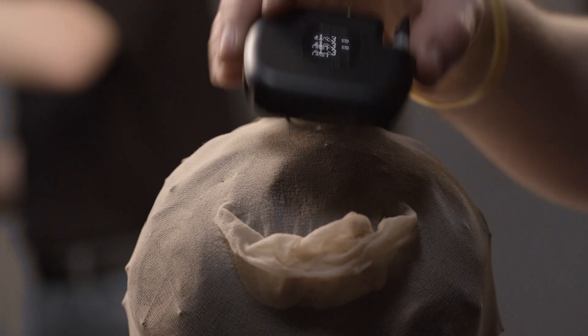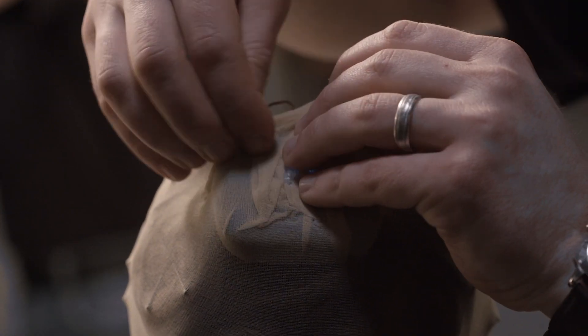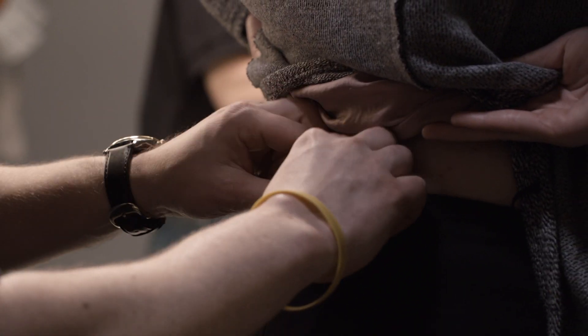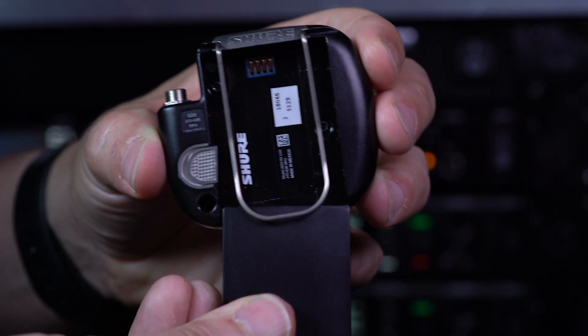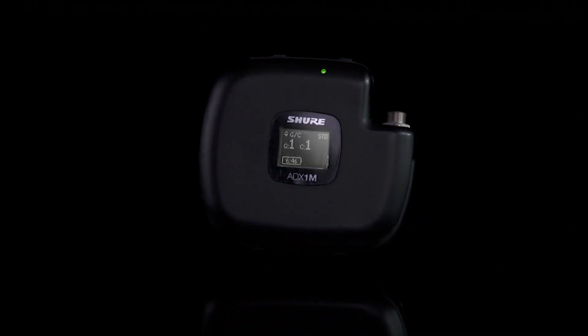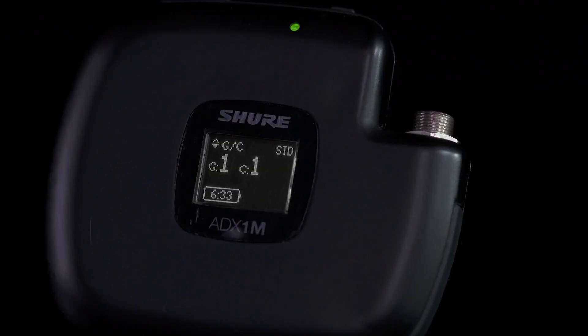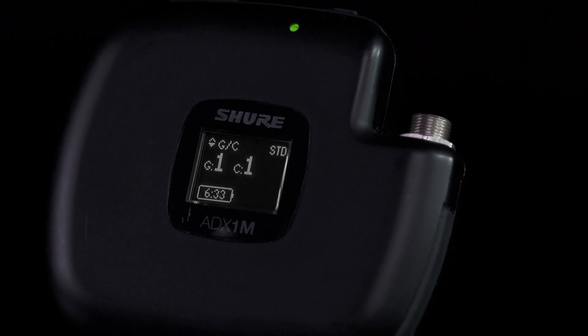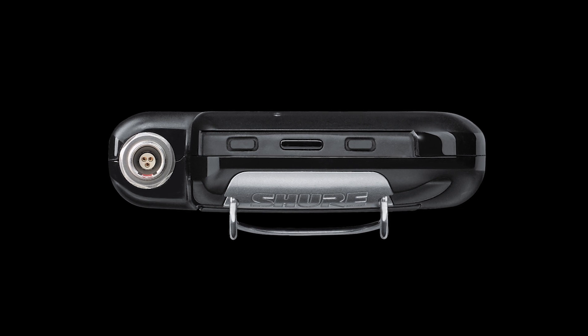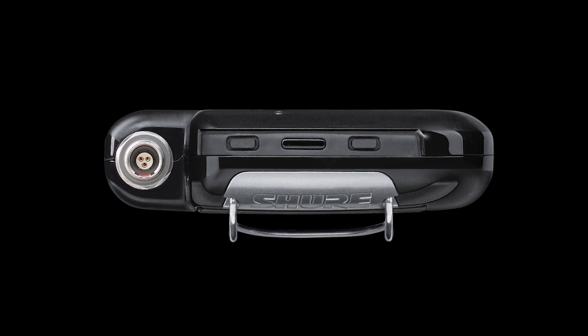The ADX1M micro body pack's compact design makes it easy to place on talent and comfortable to wear. The internal antenna is optimized for positioning directly against the body and the Shure rechargeable battery provides long runtimes. The lightweight aluminum construction stays cool during operation and the high contrast OLED display provides outstanding clarity in any environment. The Lemo connector is compatible with popular broadcast and theater microphones.